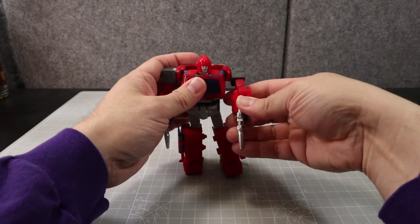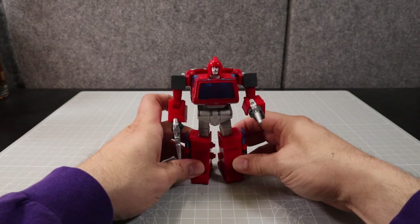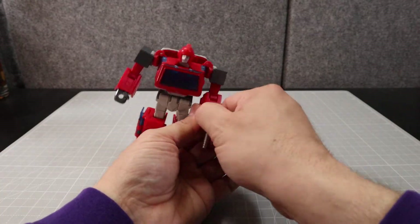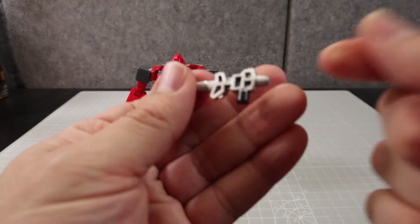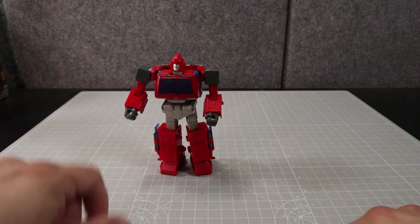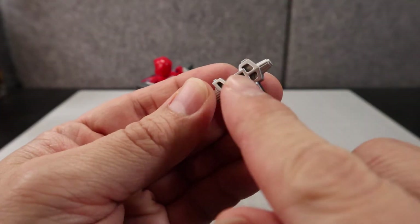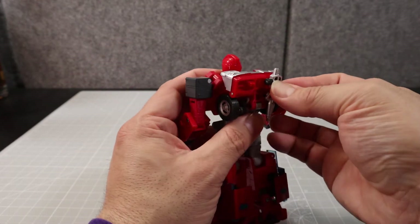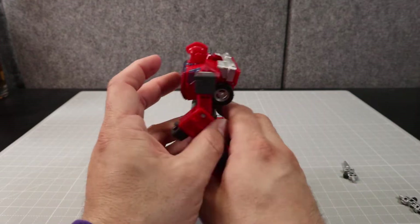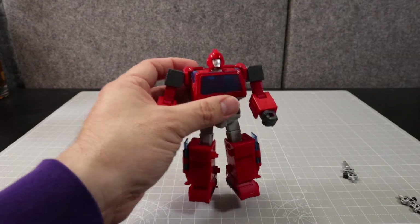Let's take a look at the Ironhide figure. There have been so many releases of him, and this one here is pretty good — he looks really nice. He comes with these two guns which he's holding. They're painted silver with a little bit of handle, and they kind of resemble the ones he was using in the movie. There are little rectangular slots so you can store them on the back of him in his backpack, or in other storage options we'll talk about in alt mode.